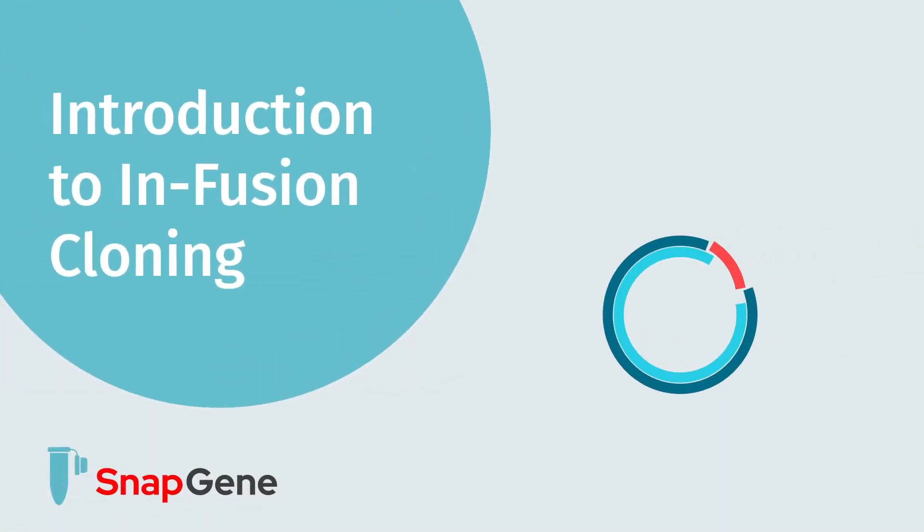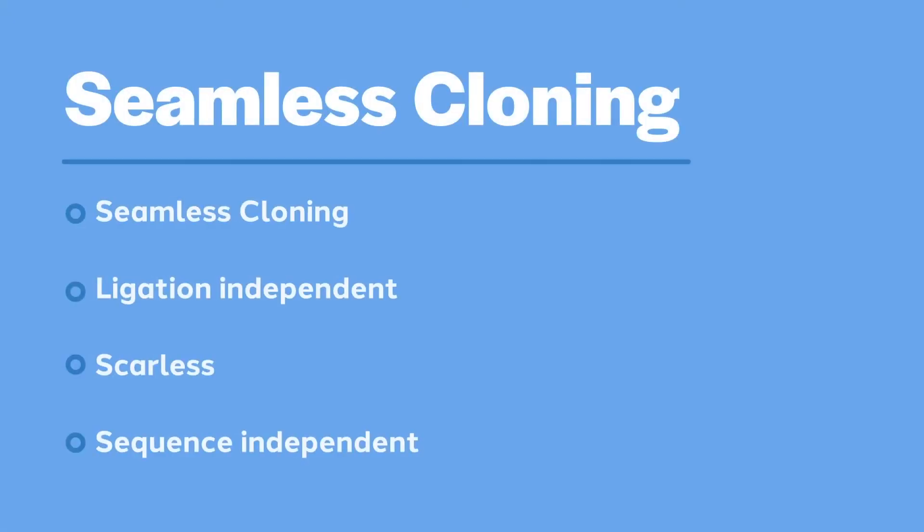In this video we will describe infusion cloning. Infusion cloning was the first commercial product to offer seamless or scarless cloning. The cloning mechanism does not require in vitro ligation. Any two fragments can be recombined at any location and there will be no scar or residual nucleotides as a byproduct of cloning.